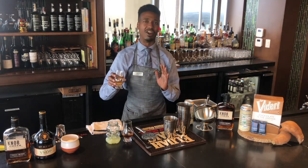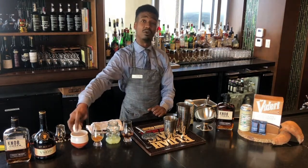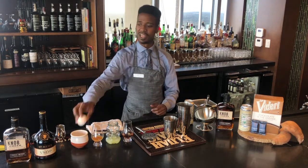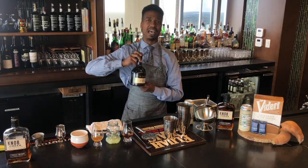It's not a hard process whatsoever. Most whiskey sours, the traditional way, call for a fresh egg white, which will also be going into our cocktail here. We also have some St. Remy brandy to round out the cocktail.